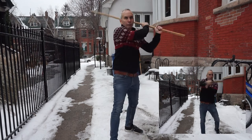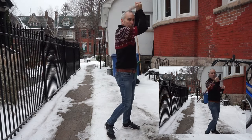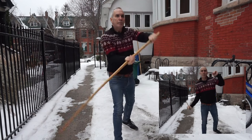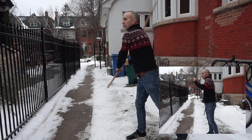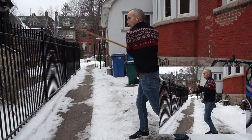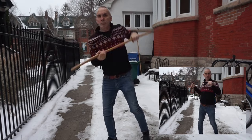Here's how we use that common motion to our advantage. As an example, we've got umbrella block followed by a number two strike, done both with the single stick and with the staff. They line up perfectly up until the point that they stop doing so.